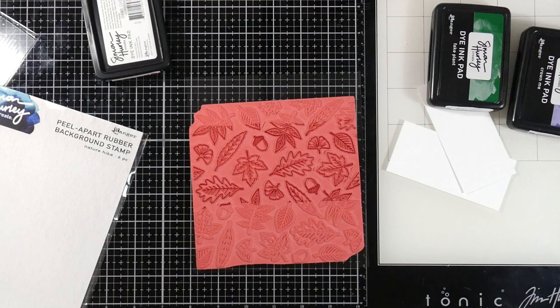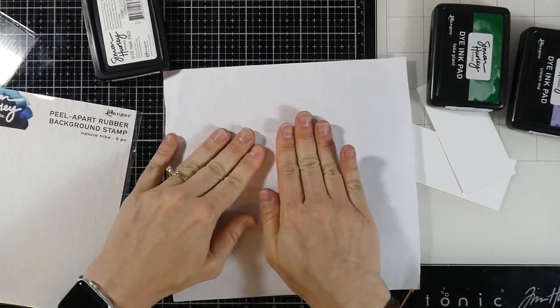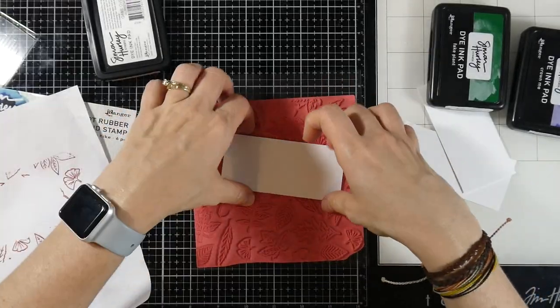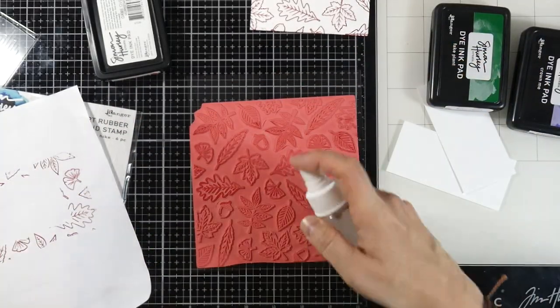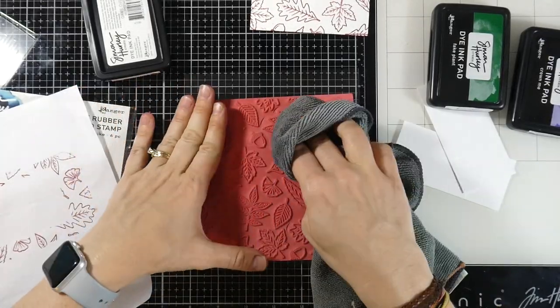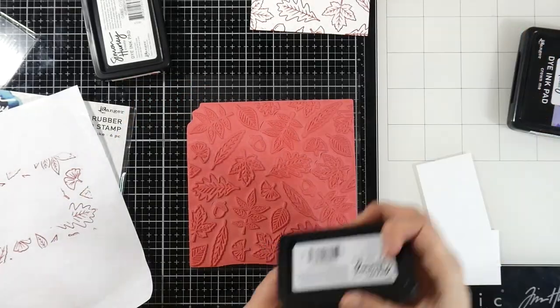I'm going to set those right on top, then take a piece of scratch paper and rub. This is just another easy way to make sure that you get good stamping. I'll peel that back and you'll see that it's stamped really nicely. We're going to clean up our stamp — I like to spray some stuff on there and then wipe it away with my microfiber cloth to make sure it's dry so I can move on to the next one.